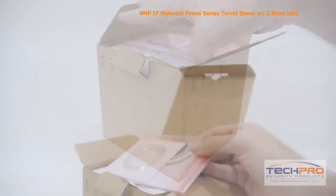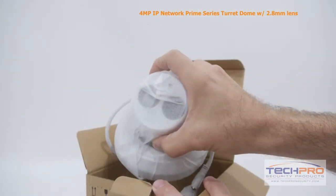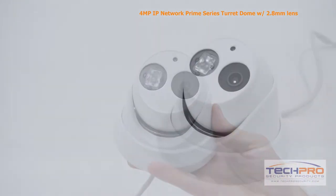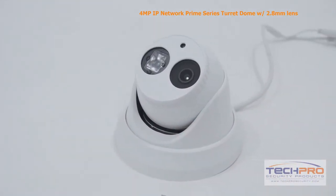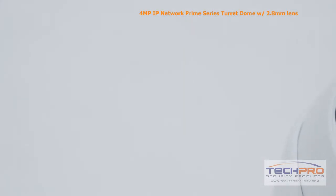This is our 4 megapixel Network IP Prime Series Turret Dome security camera. This Prime Series camera can shoot video at 2240 by 1680 resolution, a 2.8 millimeter fixed lens, and a 1/3 inch CMOS image sensor, giving you incredibly crisp and detailed video.